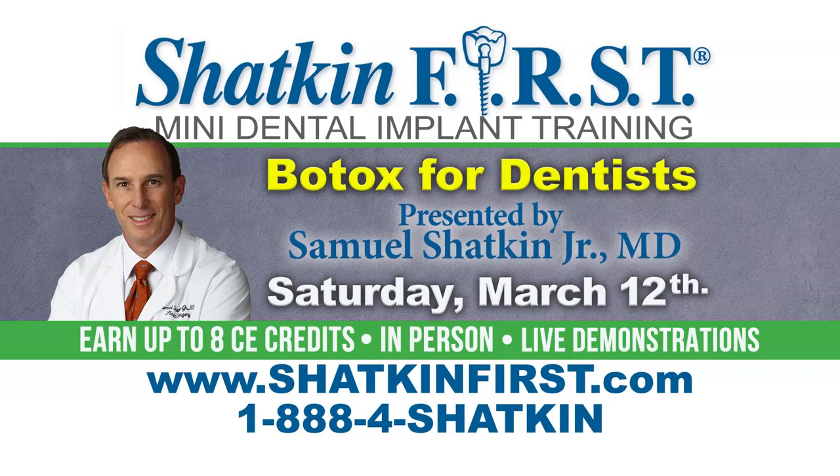On the 12th, which is Saturday, Dr. Samuel Shacken will be teaching dentists how to place Botox. We just had a course down in Orlando in December and it was an absolutely wonderful, very educational course. So if you have the slightest interest in learning how to calm down that masseter muscle, this is the course for you.